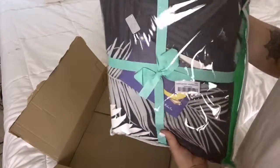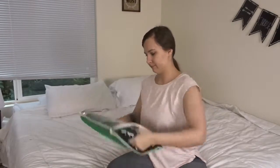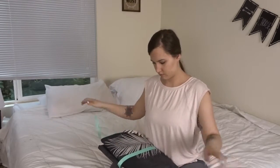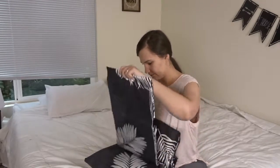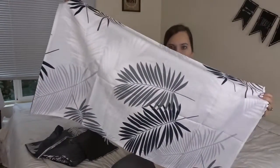It comes really pretty all wrapped up. Now that I have it out of the box, I'm going to open it up out of this cute little zipper bag. So it comes with the duvet cover and two pillowcases. This is a print that I picked out and I think it's reversible because this is on the other side. Really really pretty — I thought it was kind of fun for summer.